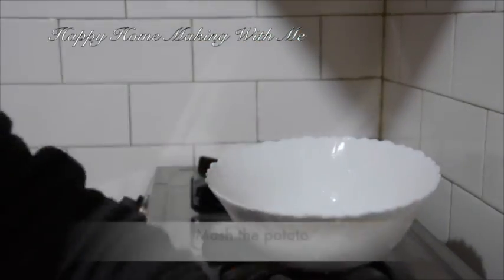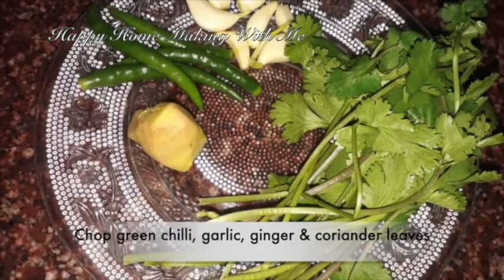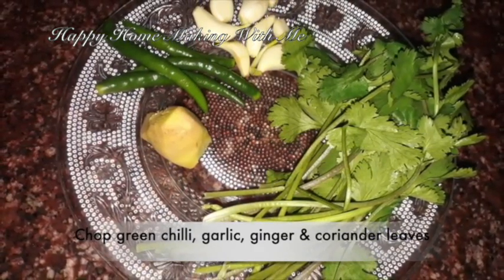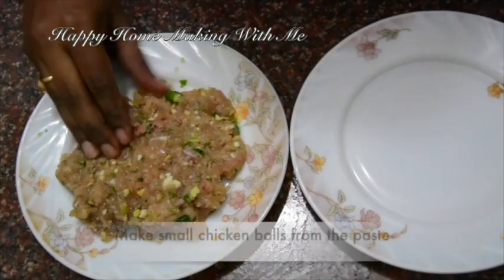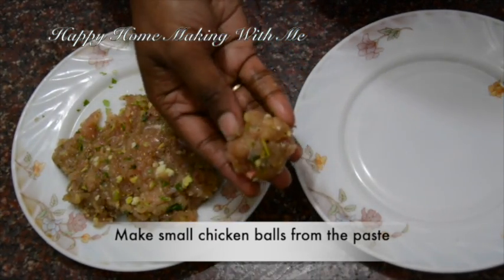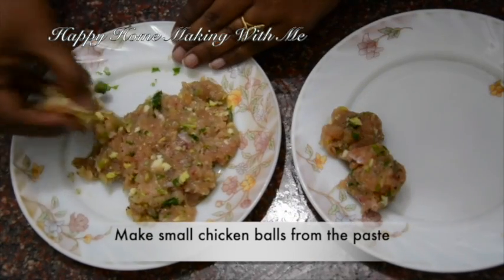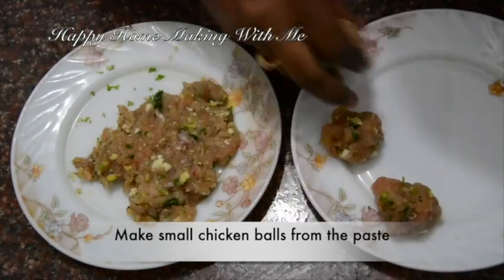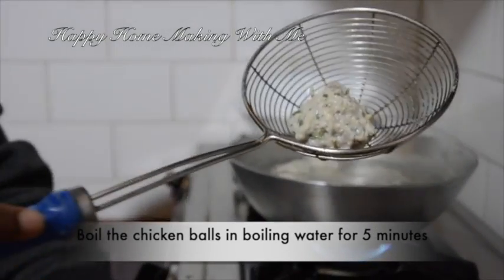For the outer part, mash the potato with turmeric powder, black pepper powder, cumin powder, ginger paste, and coriander leaves. I have finely chopped these four ingredients: ginger, garlic, green chili, and coriander leaves. Mix the minced chicken with the finely chopped ingredients and salt, then make small chicken balls from the chicken paste. Boil some water in a kadai, then boil the chicken balls for five minutes.